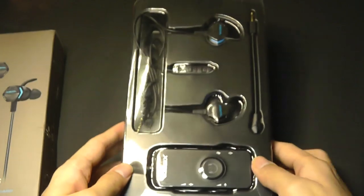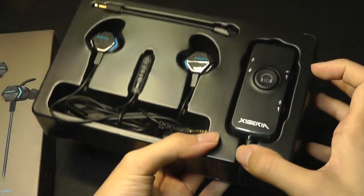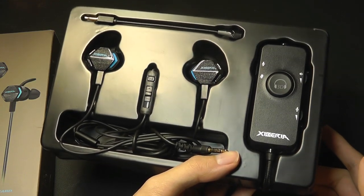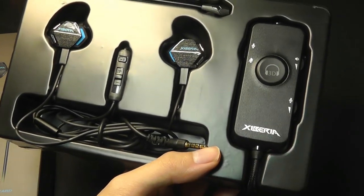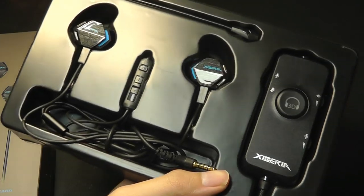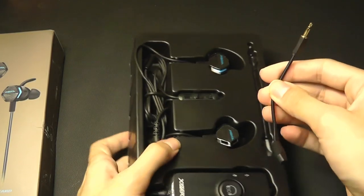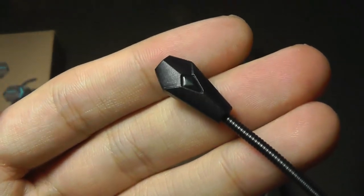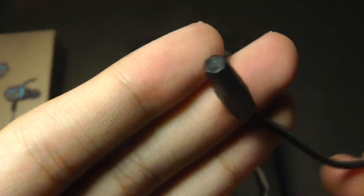Inside the packaging we have the earbuds themselves. These are not going to be the smallest earbuds in the world — they're definitely not designed for sports or exercising because there's a lot of wires and they're more bulky than TWS style earbuds. Here's the detachable wire for the microphone, and it has a very gaming-centric look with an angular shape and prism to it.